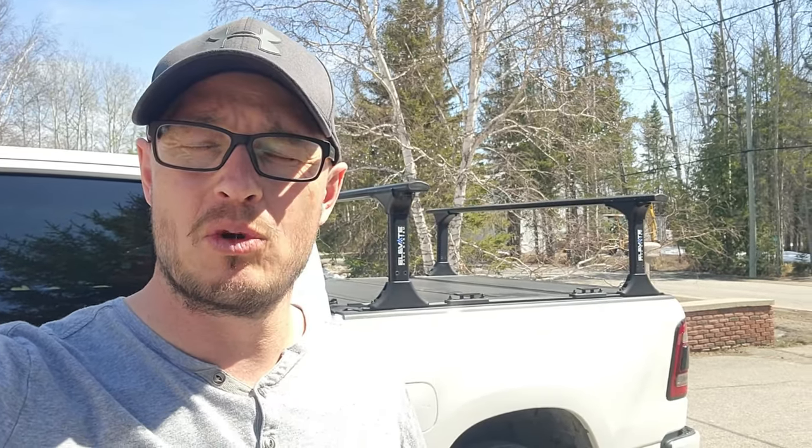Hello everyone, my name is Sean from Pocket Adventures. Today is a beautiful spring day, plus 26 degrees, and it's April 15th — very rare to get warm weather like this. I'm taking advantage of it and wanted to show you the rack system I got for my truck. It's my first truck and the biggest debate for me was what rack to get.